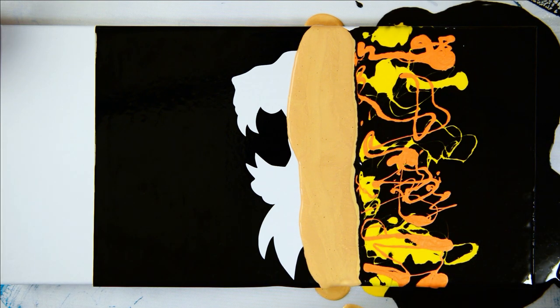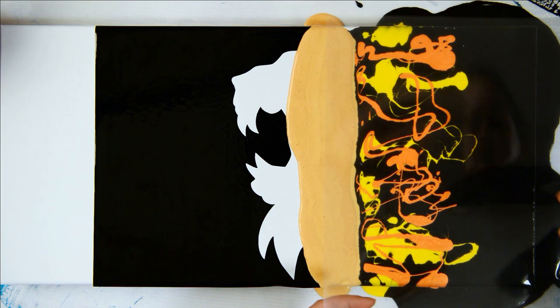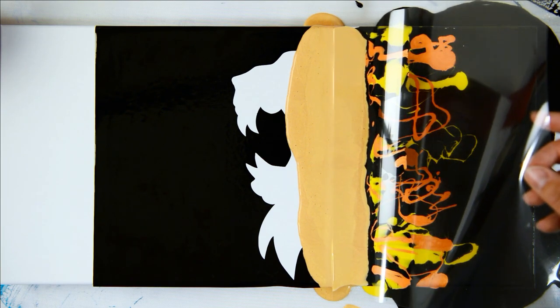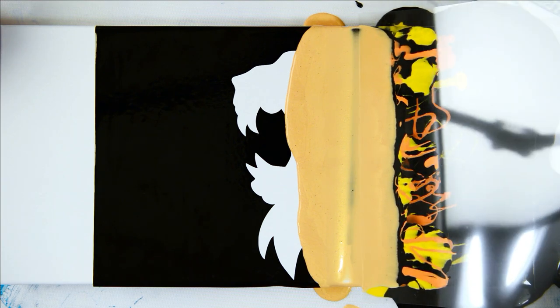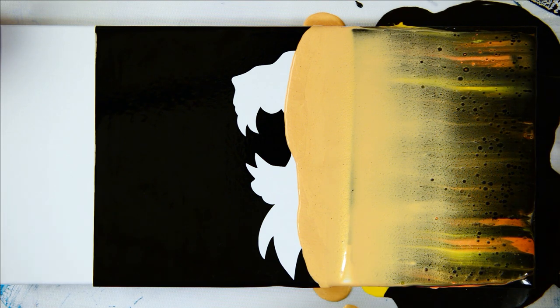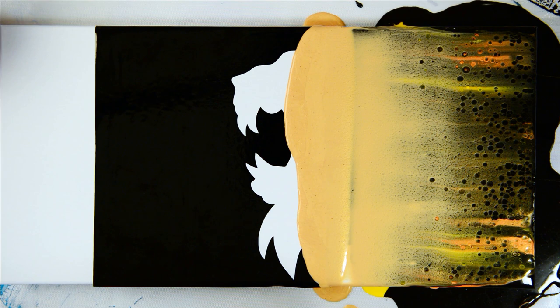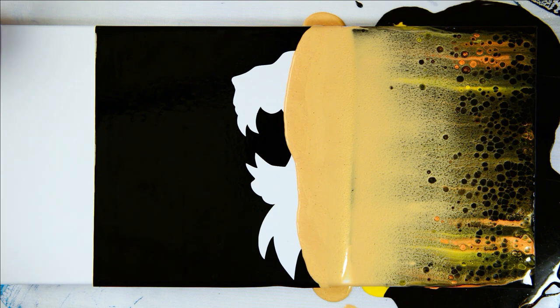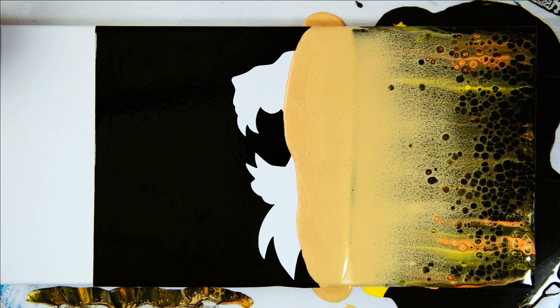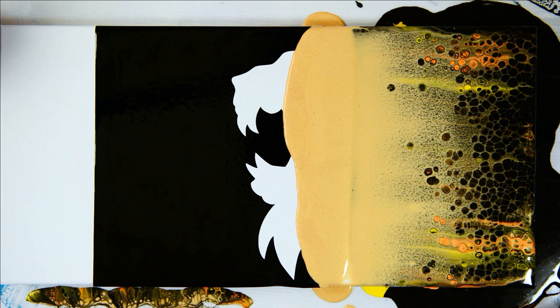The gold doesn't look quite as bright right now, but it will dry bright. I put the transparency down lightly, let it populate, then lift up. Be careful — the transparency is full of paint and you don't want it dripping onto your painting. I'll take some of that paint off to use in my paint skin. Getting some good color — I'm going to grab my torch.